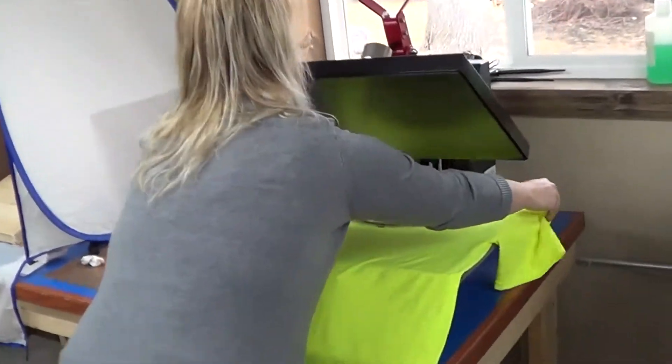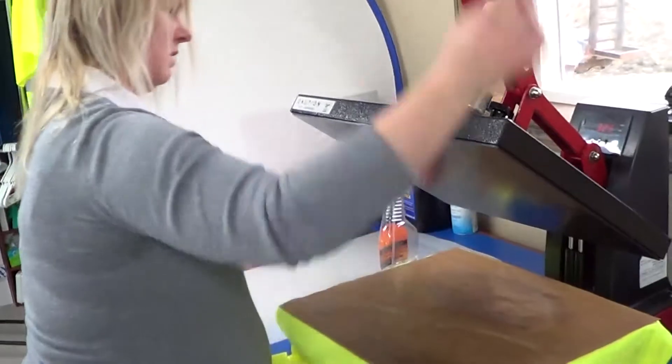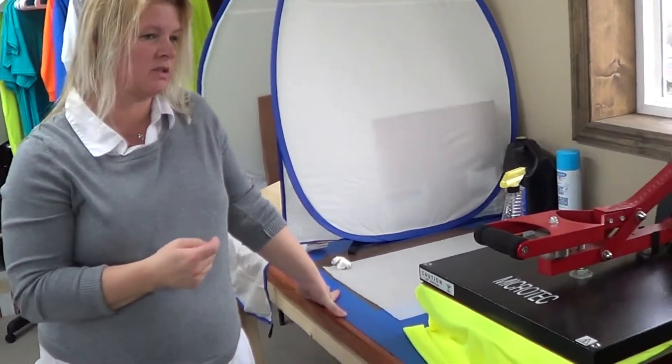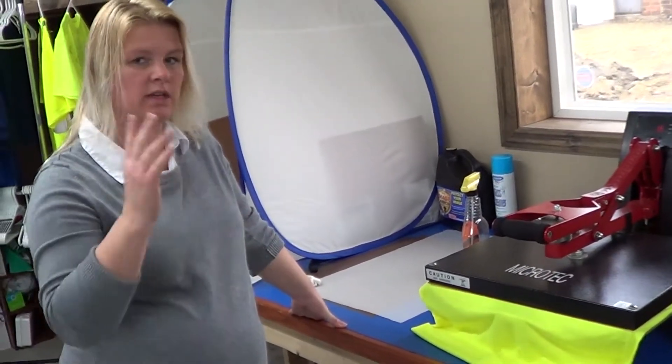I just want to put it on the heat press to cure it. What does curing do? You need the heat to get the ink to really bond so it has better washability and the ink stays in the shirt better. That's usually 30 seconds and it's all done.